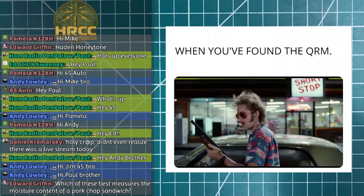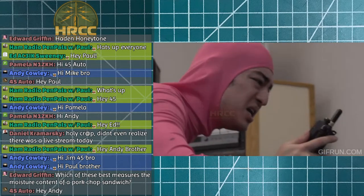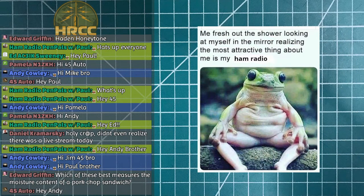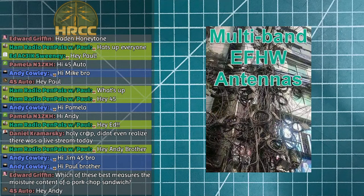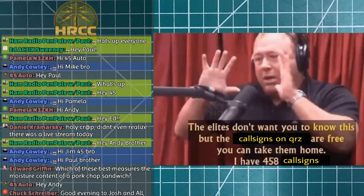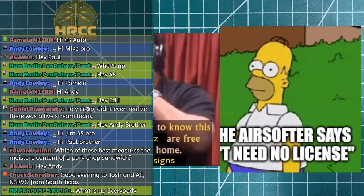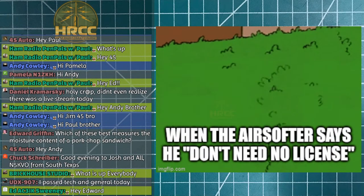Welcome to the Ham Radio Crash Course Saturday show. Today we have two extra special guests to talk about service monitors, spectrum analyzers, vector network analyzers, and oscilloscope topics. We'll cover what a service monitor is, why you might want one, and what to look out for when buying used. This is a live show, so leave messages in the chat.